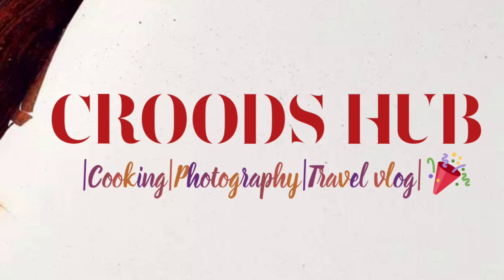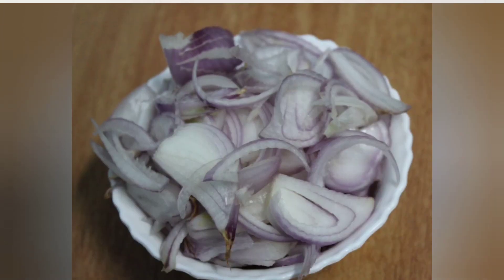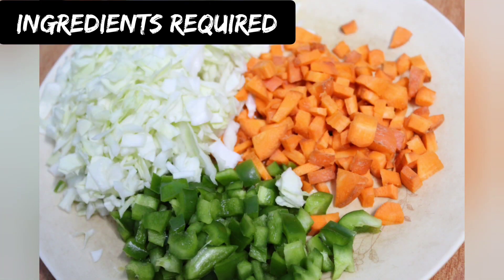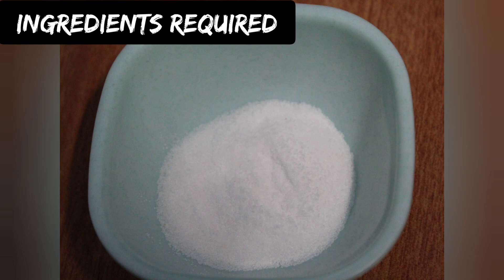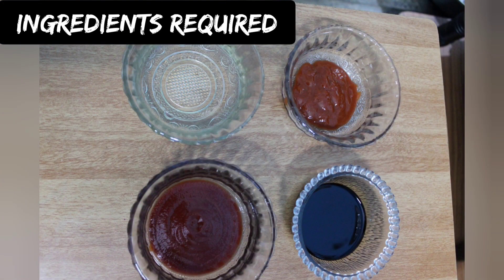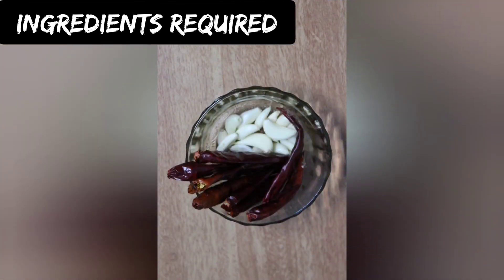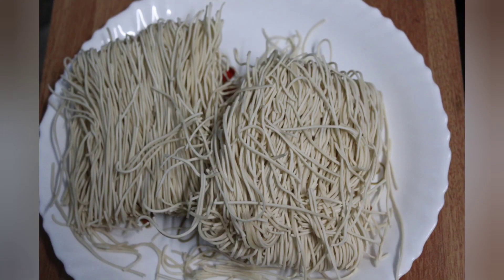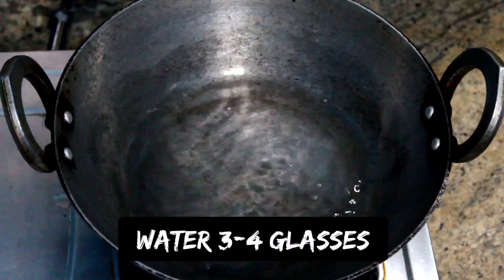Hello everyone, welcome to our YouTube channel. Today's recipe is veg noodles. Let us look into the ingredients required: onion, cabbage, carrot, capsicum, salt, pepper powder, oil, chili sauce, soy sauce, tomato ketchup, dry red chilies, and garlic cloves.